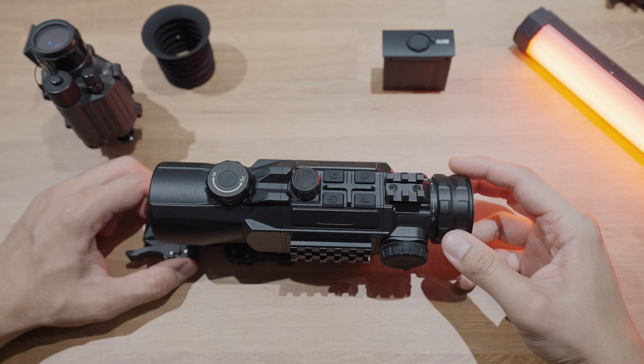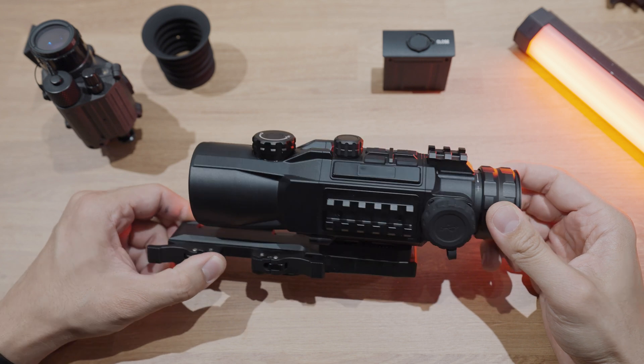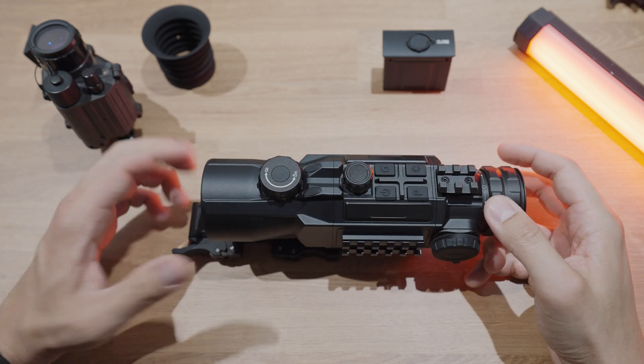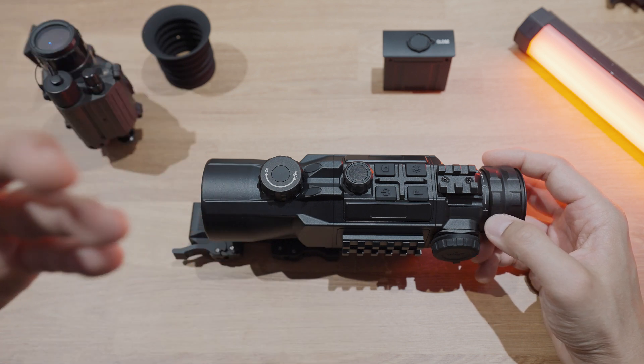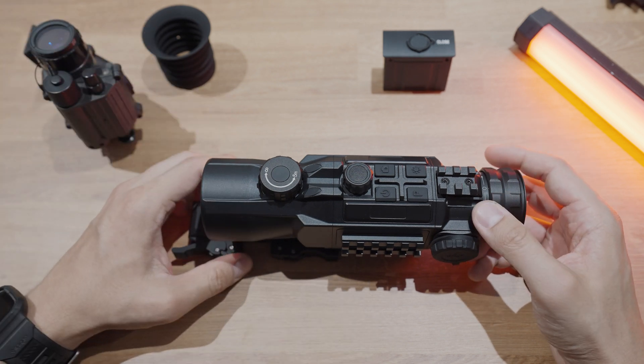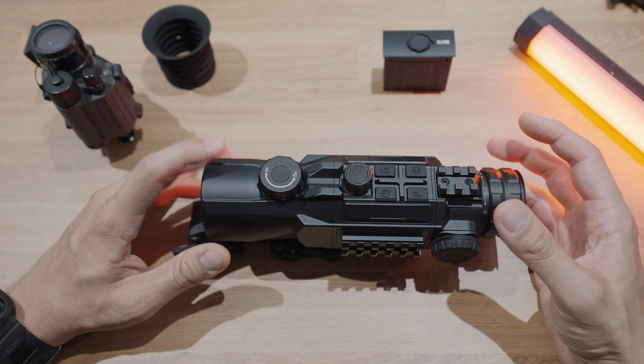Welcome back to another episode of Steve Talks About Night Vision Stuff. On this episode, we're going to talk about the Infra-Ray Hybrid HYH-50W. We're going to go into the exterior, what's new, what's standard, what makes this interesting. I'm going to go through the menu system as well as show you some of the footage that we captured with this scope. So let's get into it.